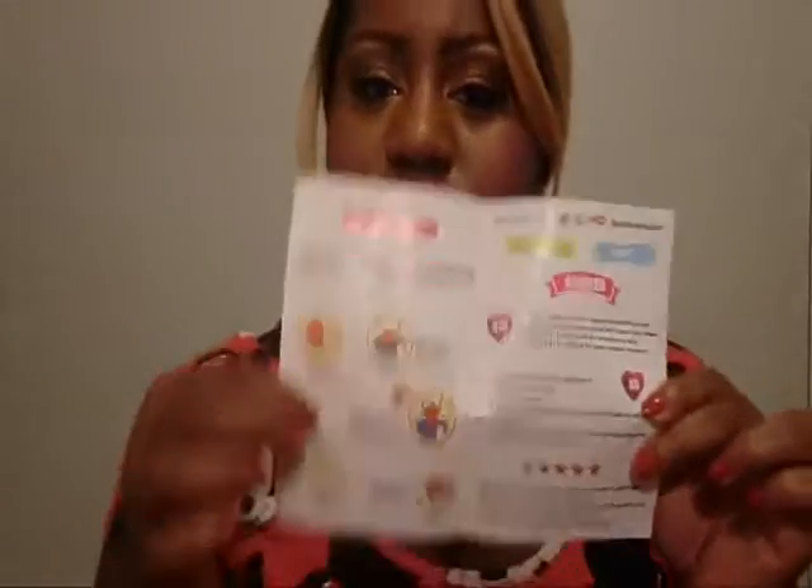They also sent me this little card. It says Stella Raina 100% real virgin hair. When you open it, it has the washing instructions inside and information for Facebook, Instagram, and Twitter. If you like or follow them on each platform they'll give you a discount.